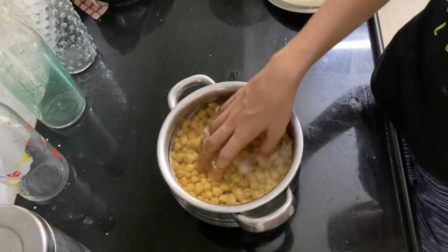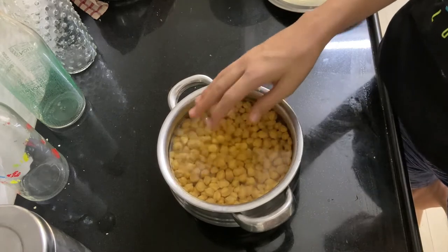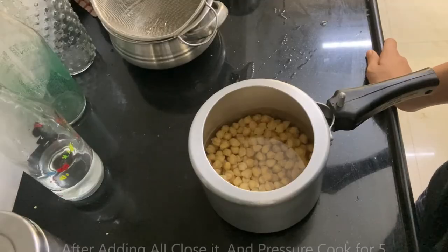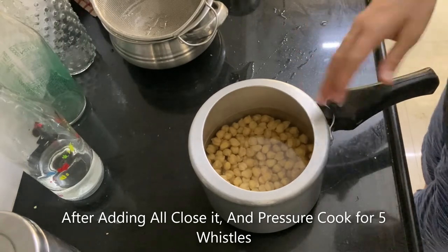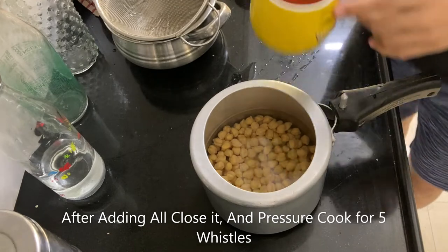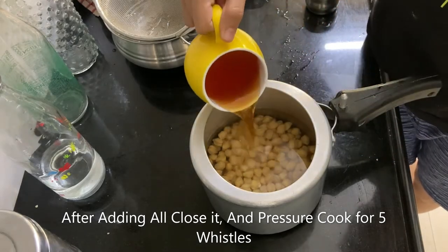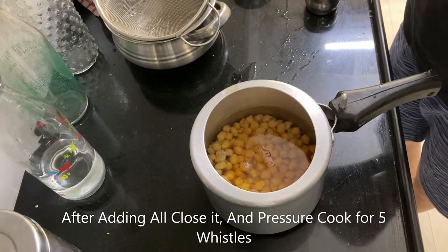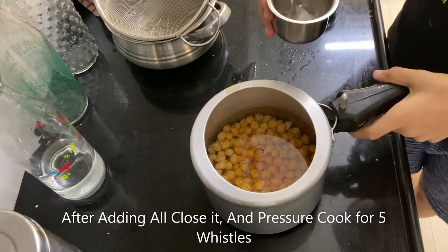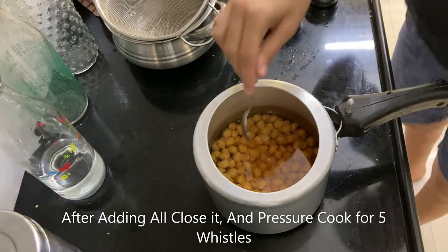So guys, it has been around 8 hours since we soaked the chana, and as you can see it has doubled in size because it absorbed water. We strain it out and transfer it into a pressure cooker with 7 cups of water and half a teaspoon of salt. I also added 1 cup of lukewarm water with 1 tea bag for flavor and that nice brownish colour, plus half a teaspoon of baking soda to reduce bitterness.